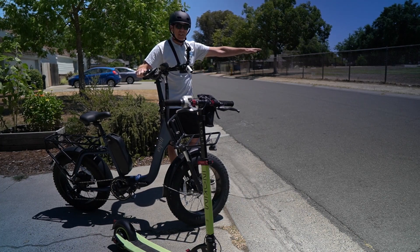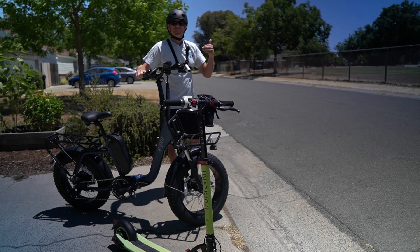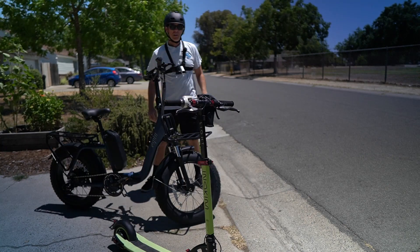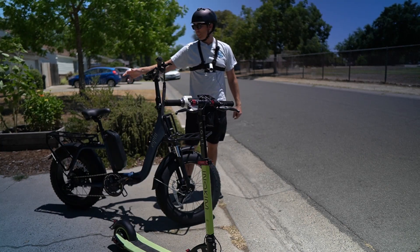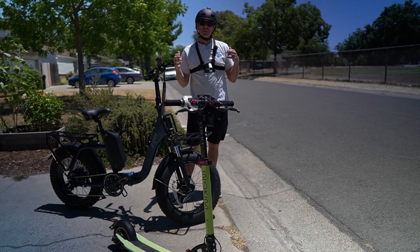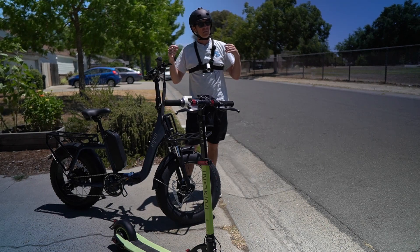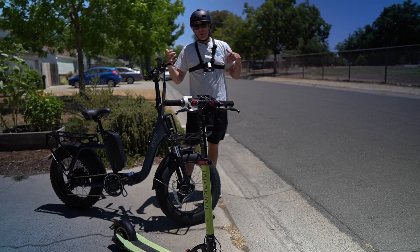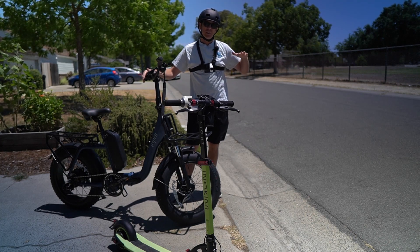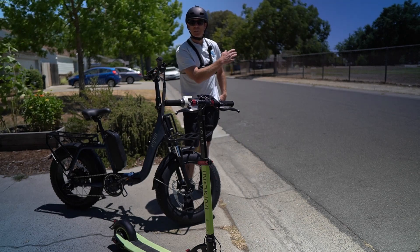For braking, I measure it four times, do multiple tests, and average those numbers to get something solid and comparable. I used to do 20 miles per hour on the braking portion, but I started to find that at 20 mph it became more about technique and familiarity with the bike or scooter than about the brakes themselves. So 15 miles per hour is what I felt is a really good determining factor for how different the brakes actually are.